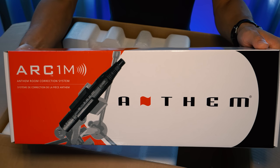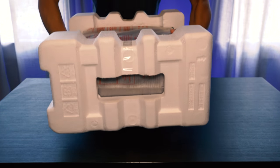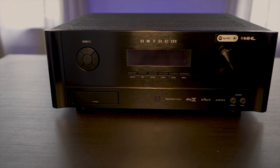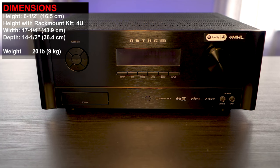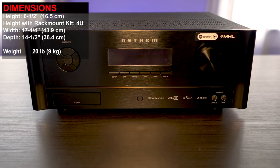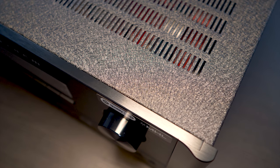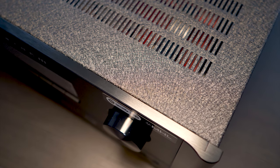The AVM60 isn't the heaviest surround sound preamp, coming in at 20 pounds. If you're mounting this in your audio rack, it will take up a four U space with the optional rack mount kit, which is not included. It's six and a half inches high by 17 and a quarter inches wide and 14 inches in depth. Build quality is very high — it isn't some cheap sheet metal; it's thick and has an almost rough texture on the top and sides.